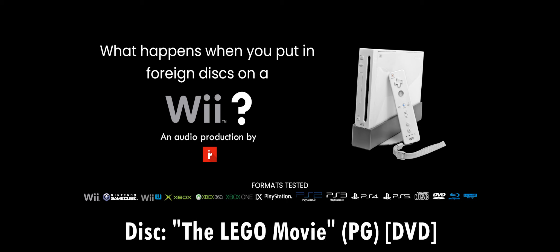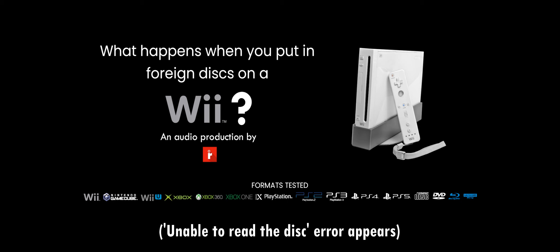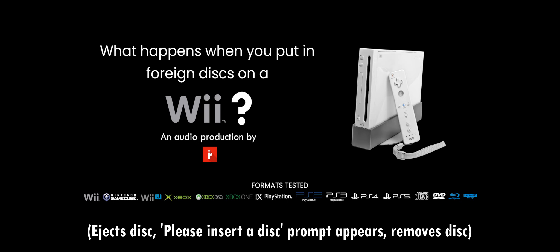Next up, we got The Lego Movie on DVD. It could do the same thing as the OG Xbox and Xbox 360 discs since it's also a DVD video. And yep, that was right. DVDs will not work.